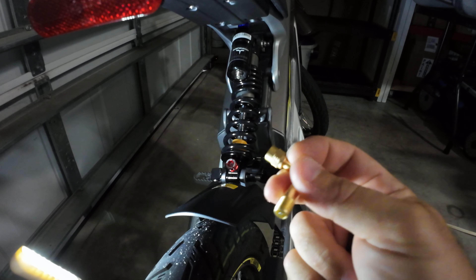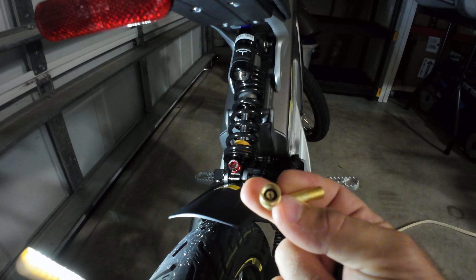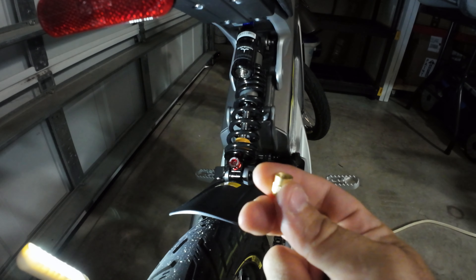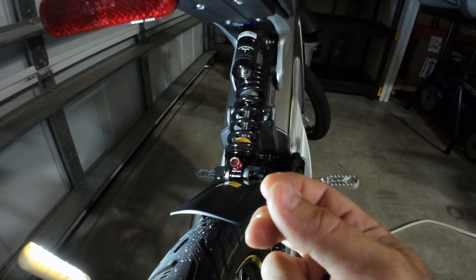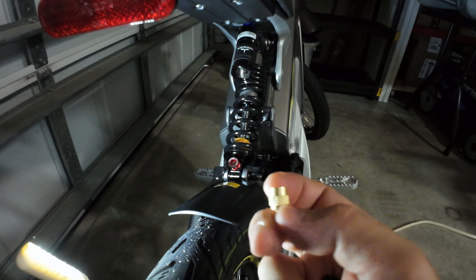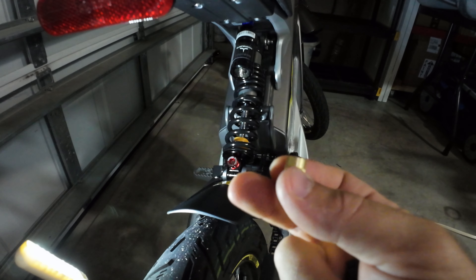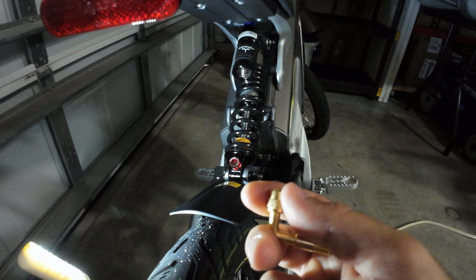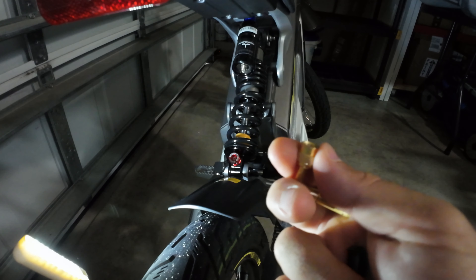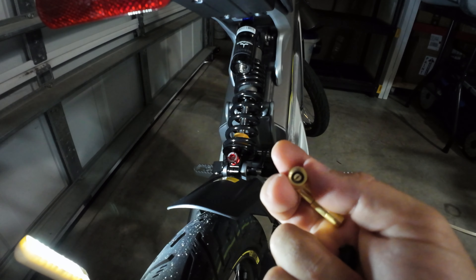If you have an extension with a similar thread-in, or an air hose that attaches with a thread-in similar to this, it's meant to push the valve in as it threads in slowly. As it does so, it opens the valve and keeps it open. The problem is that because of the low volume here — not like a car tire, truck tire, motorcycle tire, or even a bicycle tire — when you unscrew this, it keeps the valve open as it loses the seal.